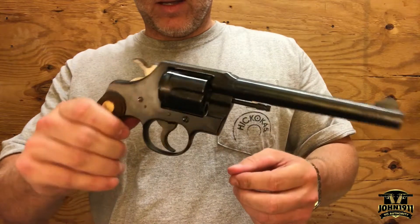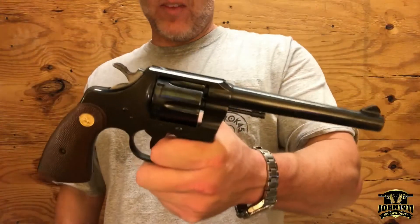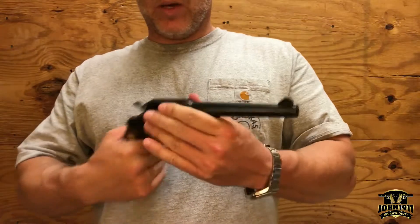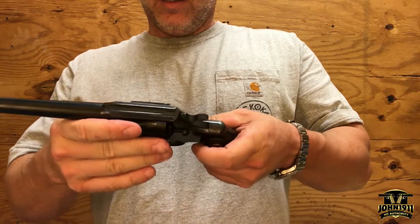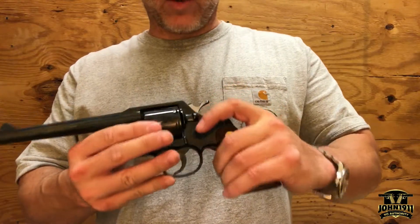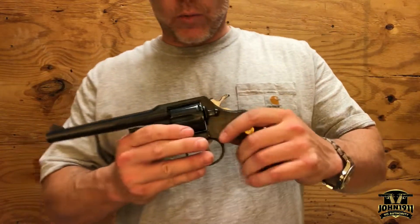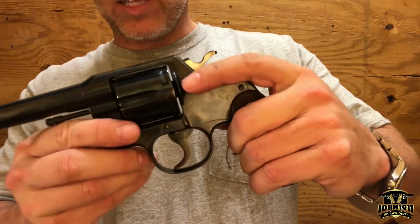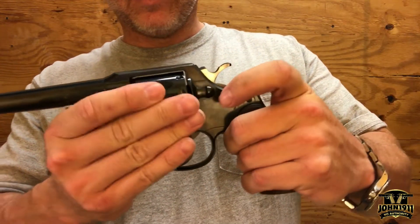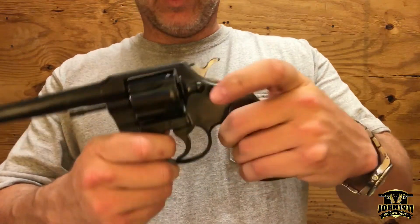This is a fairly large handgun. I wouldn't call it N-frame size, but it is — maybe L-frame. I don't know exactly how Colt does their frame sizes. It has a Colt-style cylinder release where you pull it back and work it typically like on a revolver.